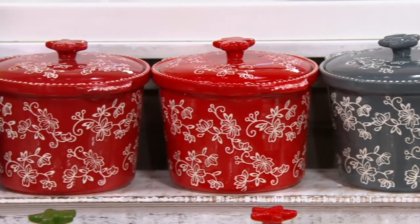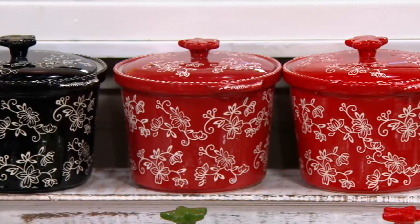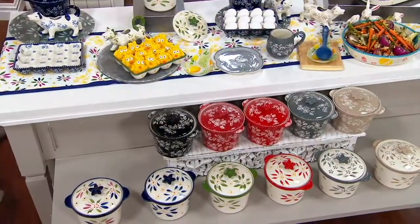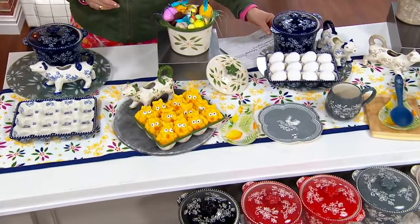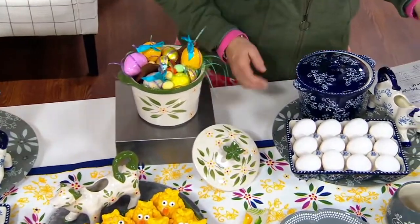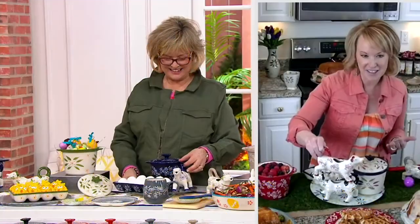Next to that is the cranberry and here it is in black. Another cuteness alert — I'm so glad you brought this back. When I found out that you and I were going to be sharing this hour show, I begged, because this is something I knew would resonate with you.